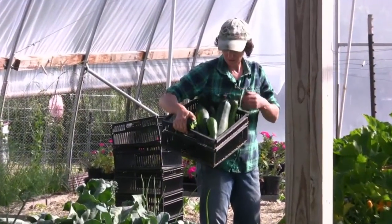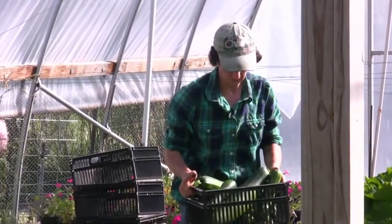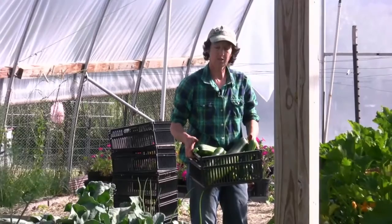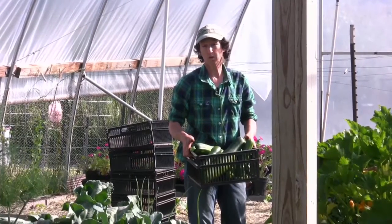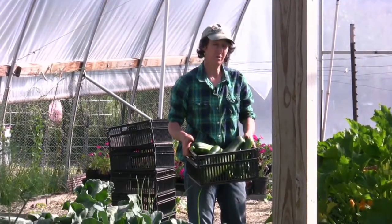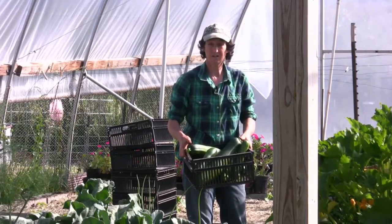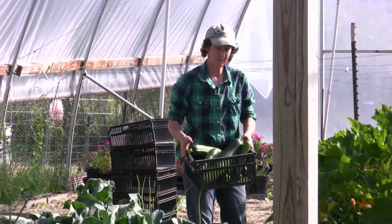Here's our zucchini harvest — it's really heavy. There's a lot of zucchini here, but when I chop it up, blanch it, freeze it, and eat it in the wintertime, our family eats about 500 pounds of squash a year, so it's good food. Don't waste it. Get it in the freezer or find some friends and share it around.